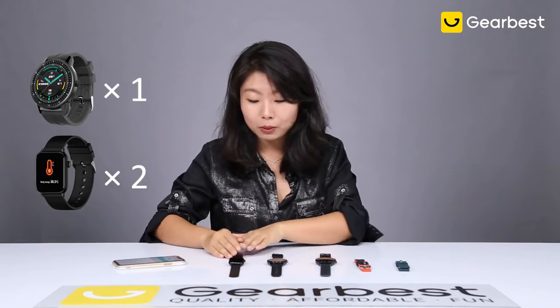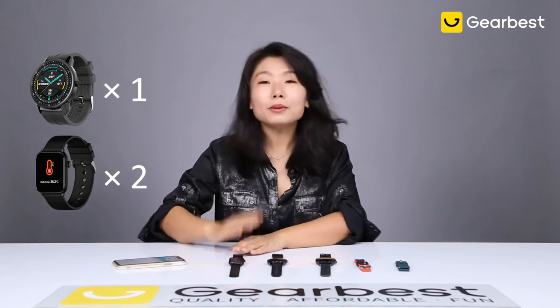So I'm going to tell you the rules about the giveaway. We are going to do one giveaway with the Magic 2 and two giveaways with the Ticwrist GTS. The rules are simple: first, you have to subscribe to the GearBest YouTube channel; second, you have to like this video; and third, you are encouraged to share as many times as possible on all different networks. If you get more likes or forwards, you are more likely to win the giveaway gifts. We are going to release who wins by July 6th.